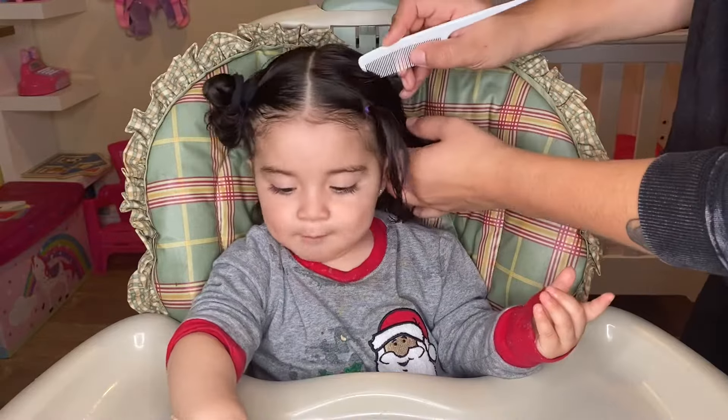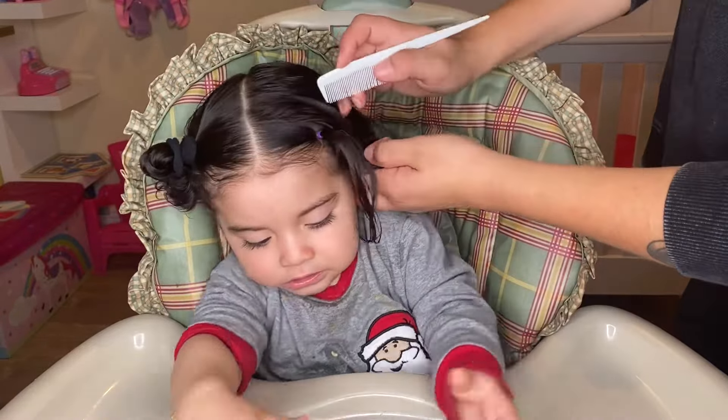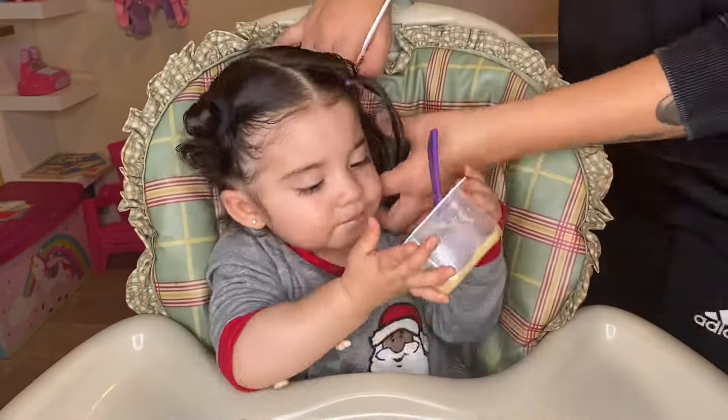I'm going to take a ponytail and just tie it. You're going to repeat this five times.